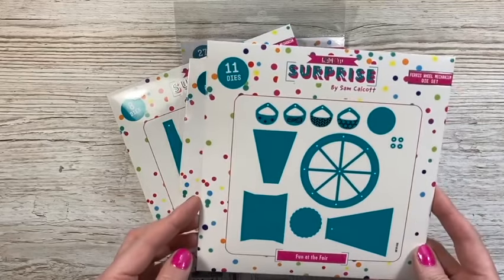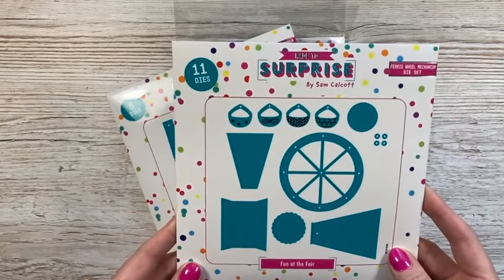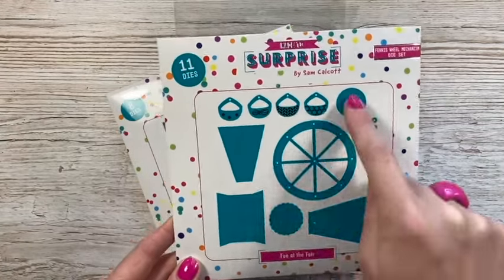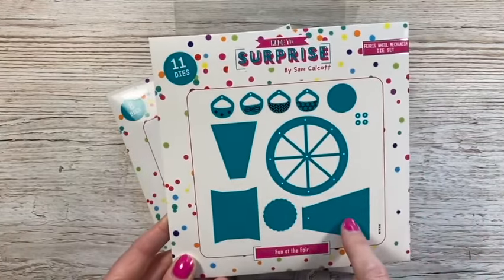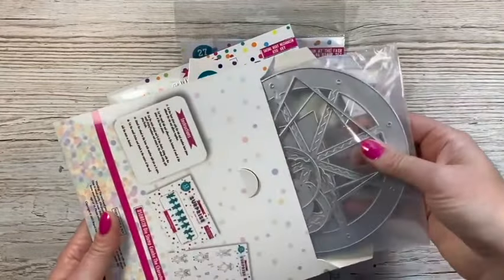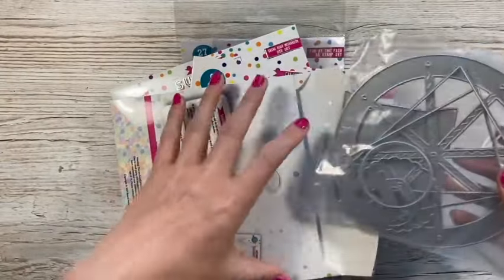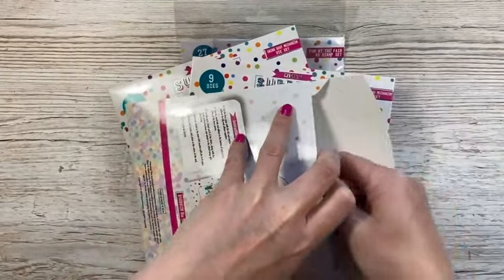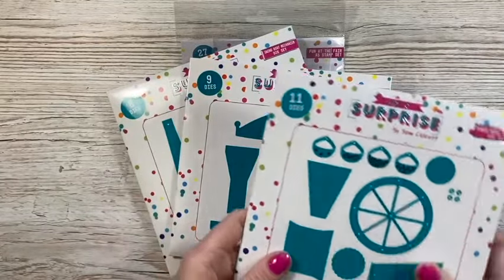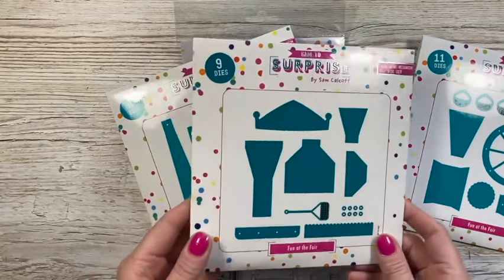So this is the Fun at the Fair collection. First of all we've got the ferris wheel - everything you need to make that card. You've got your little baskets with all the detail, these are your washers, these are for your sentiments, and then you've got the wheel and the stand. There are 11 dies in that one. The big wheel there - these will fit into a 7x7 envelope. It's a little bit bigger than I would usually do; I tried them as 6x6 and it was too small, so I went bigger. They're special cards, so most people will be happy to make an envelope for them.